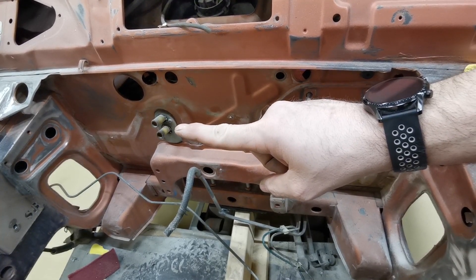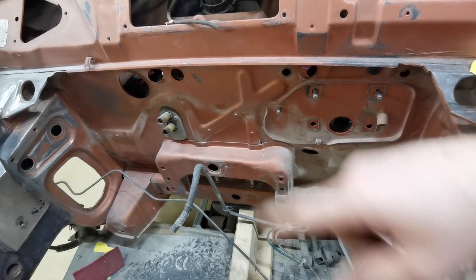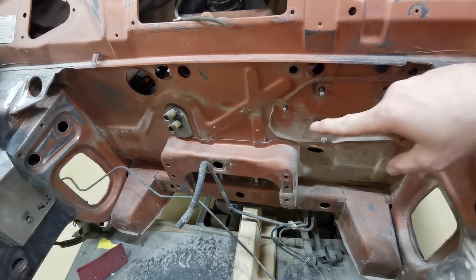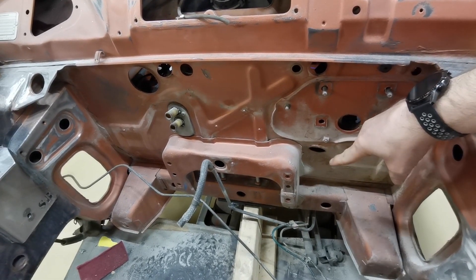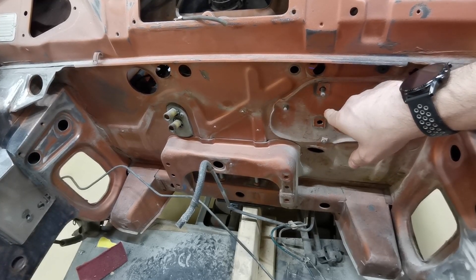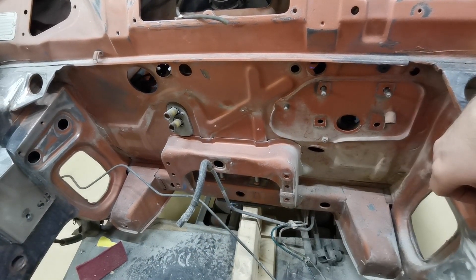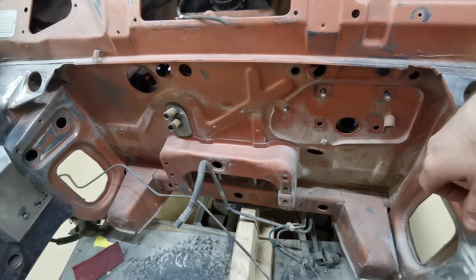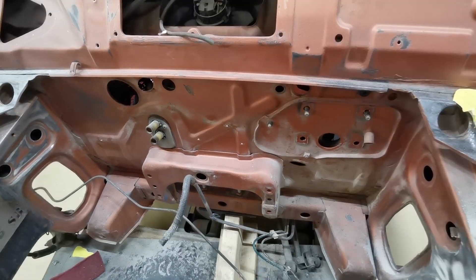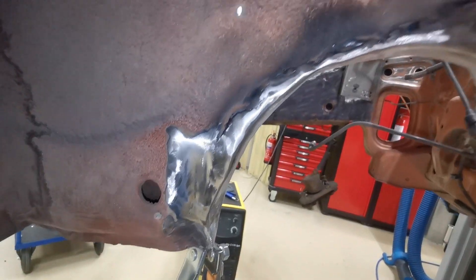The heater matrix is still there but I'm not going to pull all the dashboard out to remove it - I'll just mask that off. What's left to do now is mask up all these holes from the inside, give the bottom half a good clean, rub it down with the red emery cloth, and once that's all nicely roughed down it really just needs a coat of primer. Hopefully that'll be done sometime next week. Right, let's crack on with the hole for the gearbox.